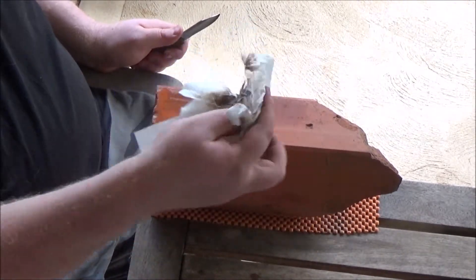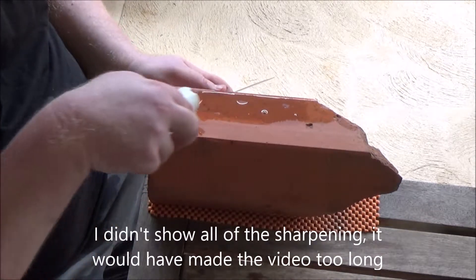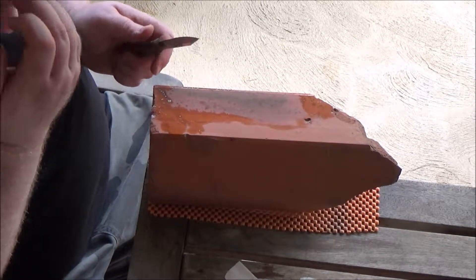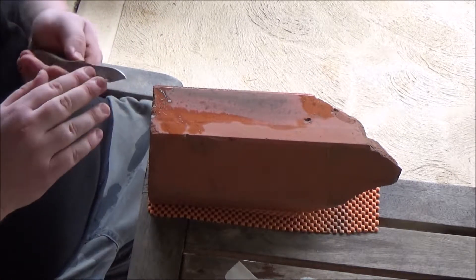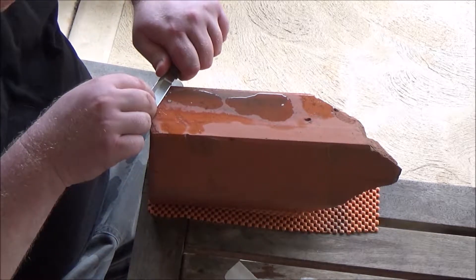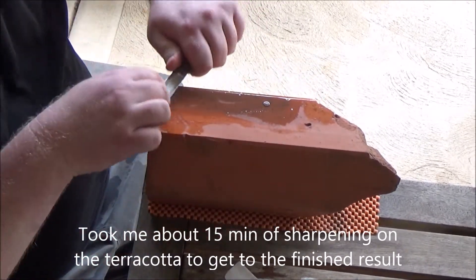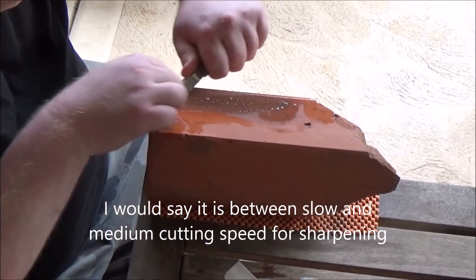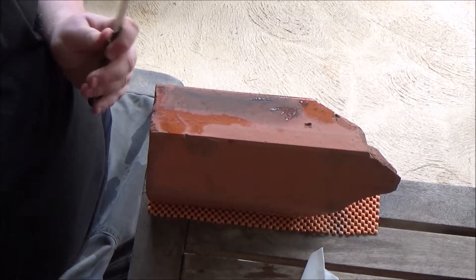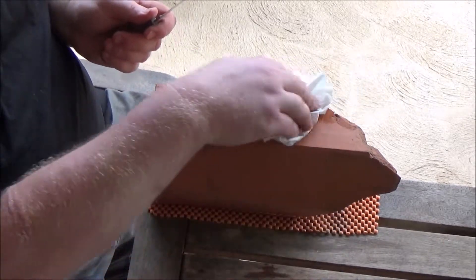It likes to load up — and you can see that on the tissue there — but it's definitely, definitely cutting the steel. The bevel is really uneven on this knife; it's almost non-existent on one side and quite wide on the other, so I'm trying to even it out a bit. Starting to get a burr. It definitely dries out pretty quick — I think it must be soaking up the water or something.